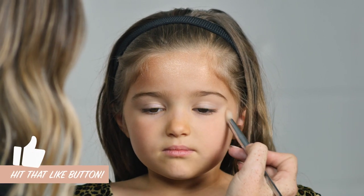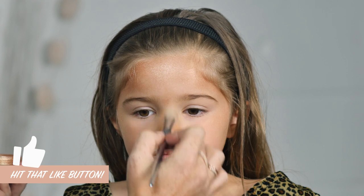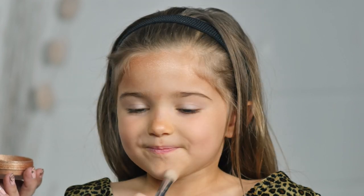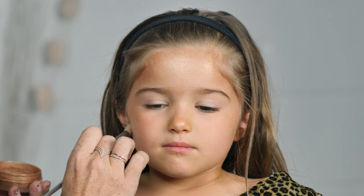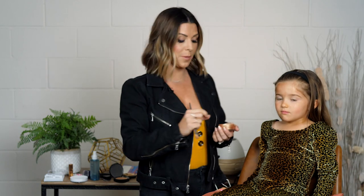So all along the forehead, the cheek, and then the nose. Now that we have a gold base, we're going to go in and start making our leopard spots.